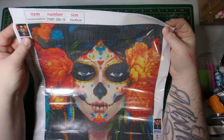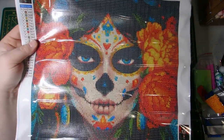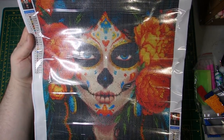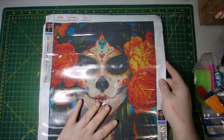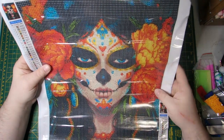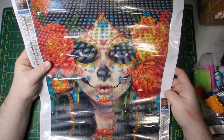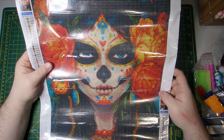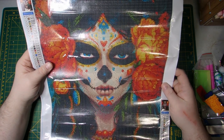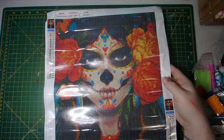I forgot to mention the size — it is a 35 by 45. I will link this one as it is still available on Amazon. I'm in Canada so I'll be linking the Canadian link but I'm sure you can find it on the US side as well. Just look up the brand and like I said I believe they called it Skull Girl, or you can also find it by Sugar Skull.